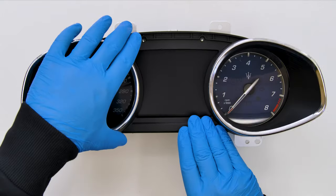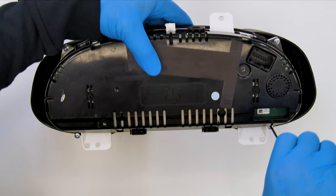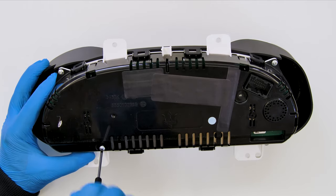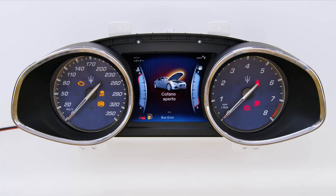Then put back the front cover. Tighten the rear screws. Switch on the cluster. Perfect. Problem solved. Thank you for choosing Minitools.